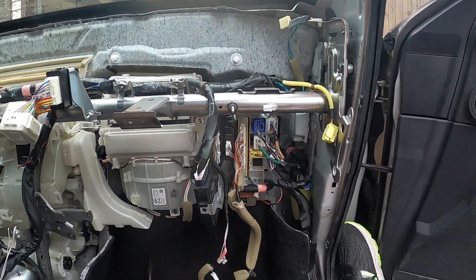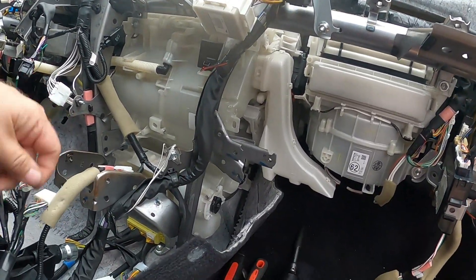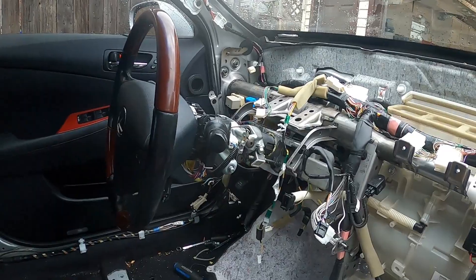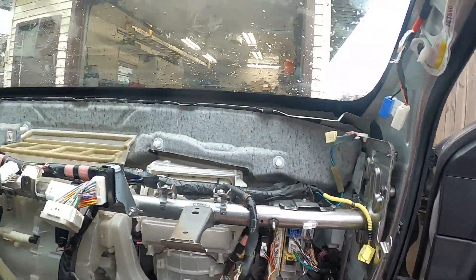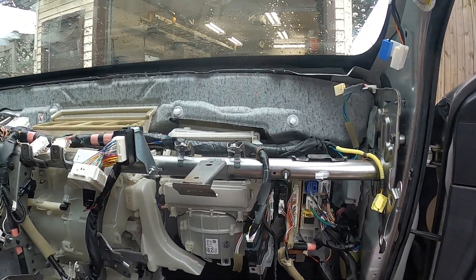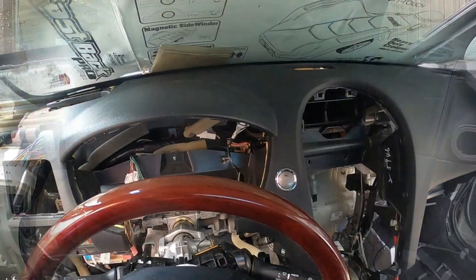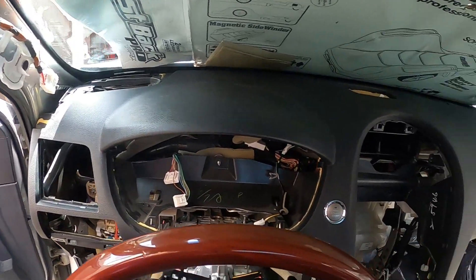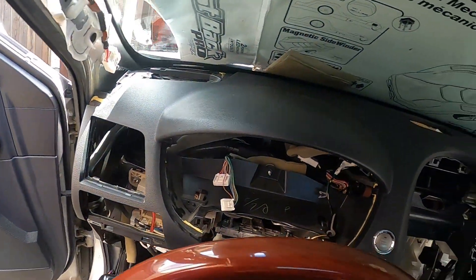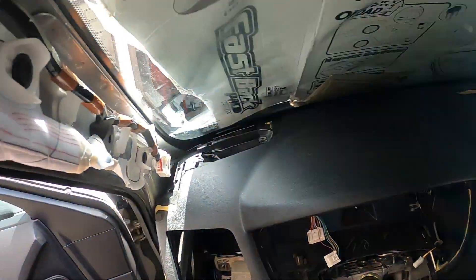We're just about ready to put the upper dash pad back on. Basically the dash has everything kind of set in place and ready for it to go on. Hopefully this will go back on pretty smooth and we'll get this buttoned up. The rain's passed through and I'm able to do this work outside, which is very convenient because I can open the doors wide to get this thing back together.